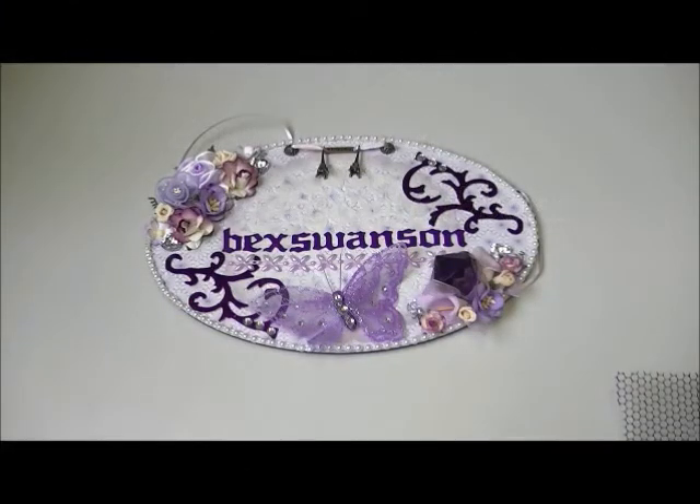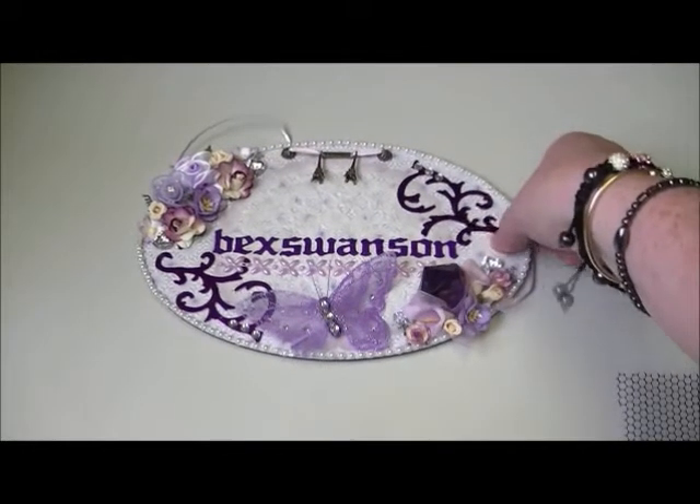Hi everybody, Rebecca here. I joined in with UK and Ireland craft swaps and it was for the easel card swap. My partner is Victoria Gibbons. For this we had to make an easel card and it had to include a button, a bow, and one other handmade item — for example a stick pin, art tile, or a flower.